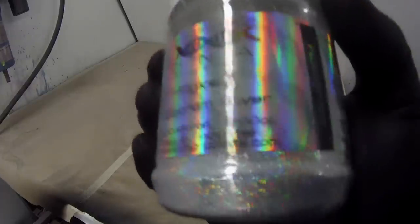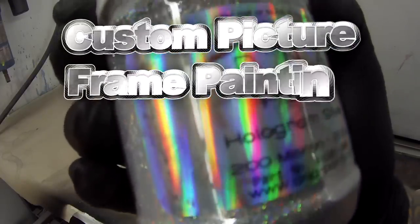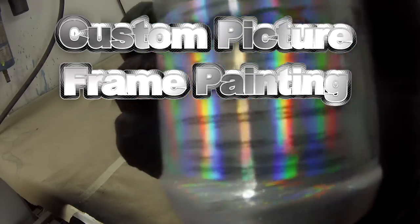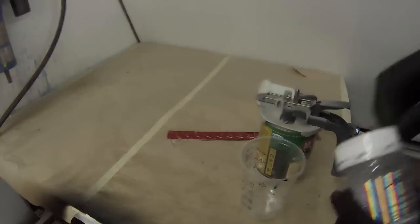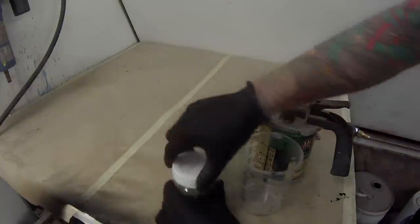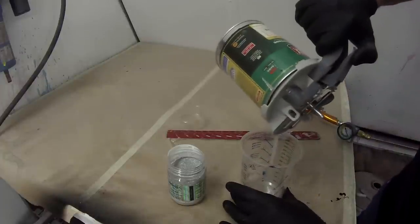Welcome to this episode of the Gunman. So what does Gunman do when everyone else is sitting at home on their long weekend? He comes into his workshop and paints with his awesome DNA custom paints. I'm going to be painting a few picture frames in this video, taking you guys right through every single frame that I do, and I'm going to do three separate ones in three different colors.